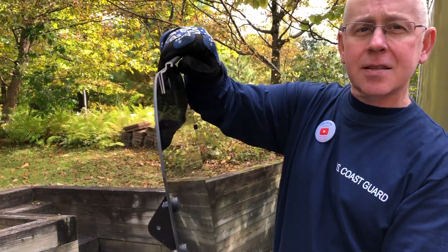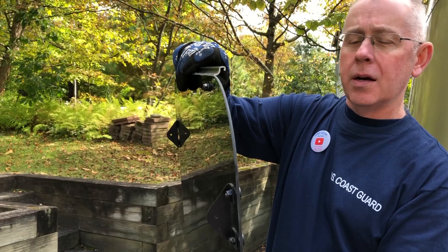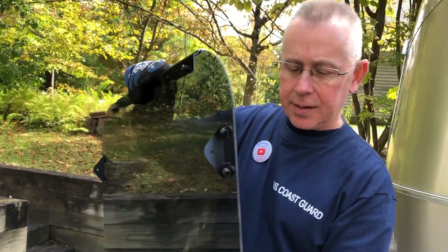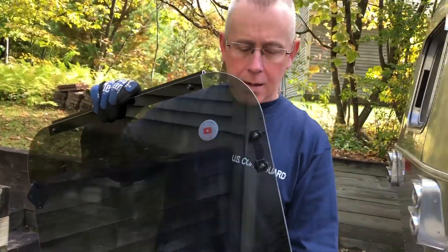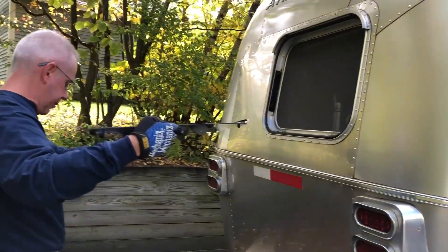We're gonna put this new window in. As you can see it just kind of hangs right from the frame of the window, so there's really no bolting it in with a hinge or anything — this thing just kind of hangs there. It's got all the hardware attached, so that makes life easy. This stuff goes on the inside obviously, so we're gonna try and put this puppy in.